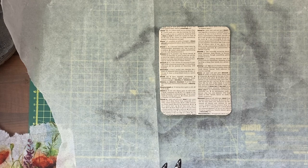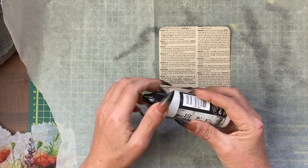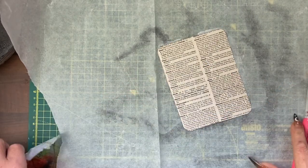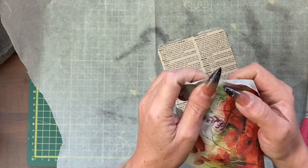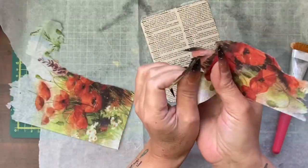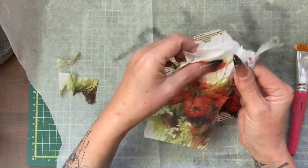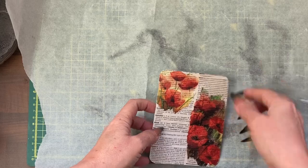First, take some collage matte medium or acrylic matte medium and cover the base of the card. While that's still wet, take some of this poppy — we've still got a cornflower and poppy pocket that we're filling. I might take a bit of the lighter one and put that into the top corner. You can also do this with Mod Podge. Let that dry, or use a heat gun if you have one.